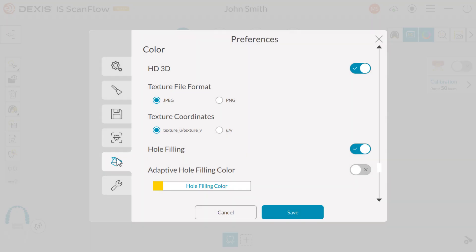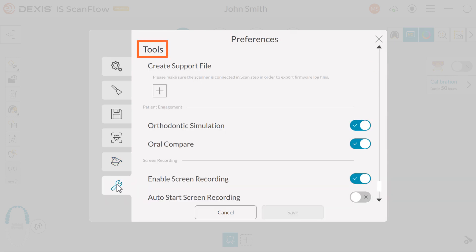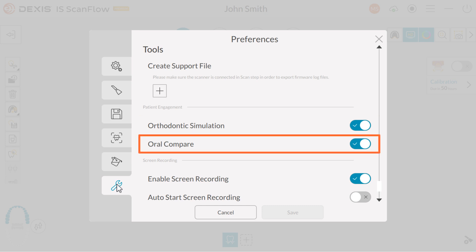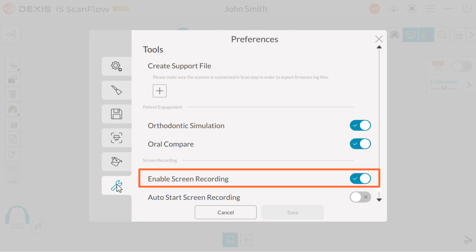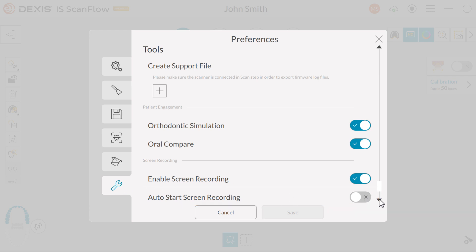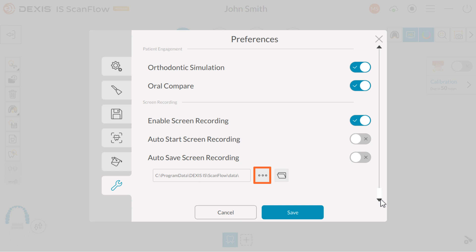Next, click the Tools tab. Under Tools, you have the following options. Orthodontic simulation: enable this option if you want the ability to demonstrate before and after orthodontic treatment. Enable oral compare if you want the ability to overlay scans from different capture dates and check or measure the differences. Enable screen recording is routinely enabled — this feature records up to two hours of acquisition data as an MP4 file, useful as a training aid and troubleshooting tool. Enable autosave screen recording if you want to automatically save a copy of the MP4 file. Click the ellipsis icon to select where you want to save the MP4 files, and click the folder icon to open the folder containing the MP4 files. Then click Save to save your preferences.